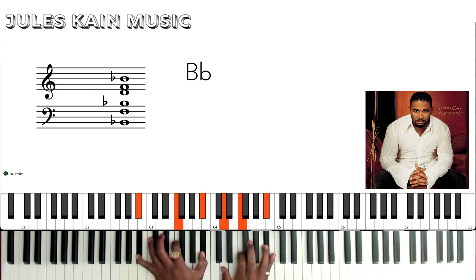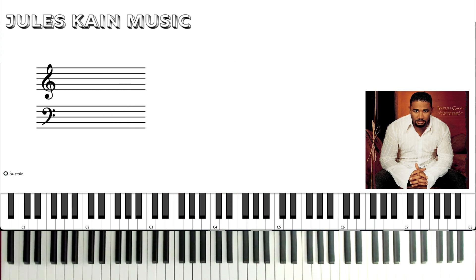And that is the whole song. Thank you guys so much — I will be back with some more tutorials very soon.